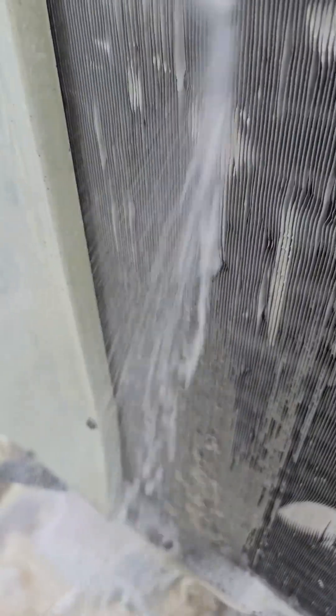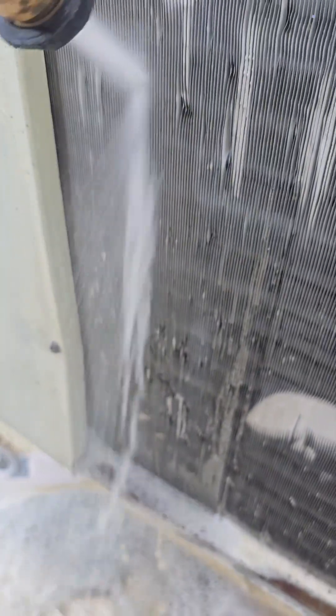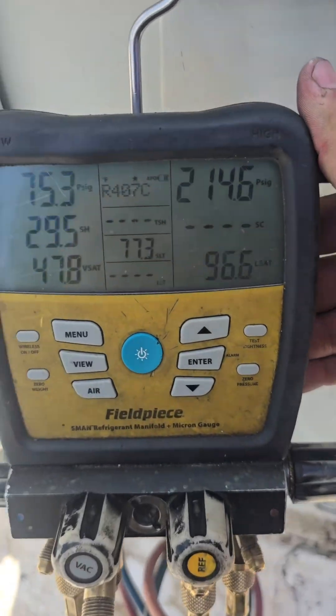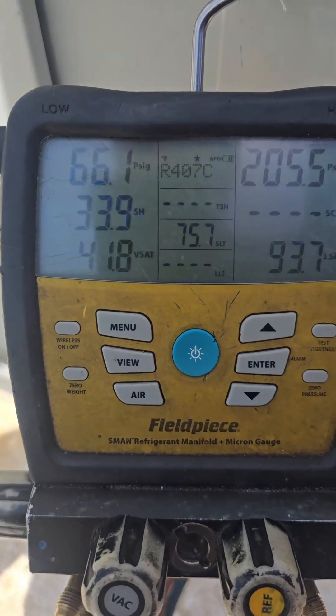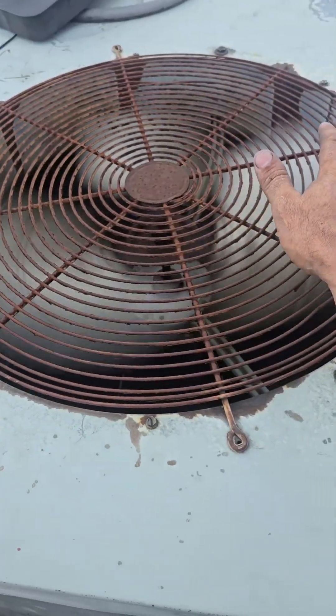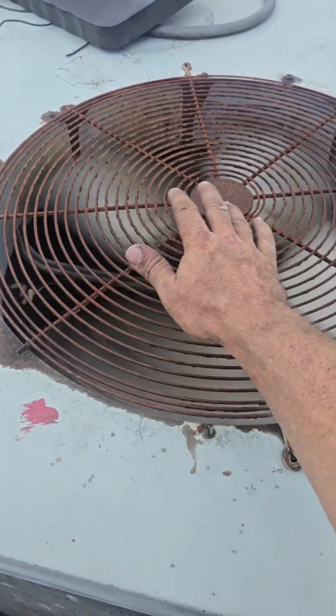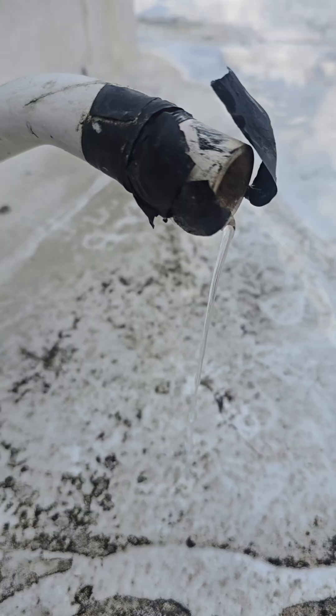See the gunk coming out of it — lots of black stuff, chunky. We're going to let that coil dry off and see where she lands now. She's moving a lot more air. It's still really warm, but it's not hot-hot like it was. She's making lots of water. Well, that's as good as she's going to get.